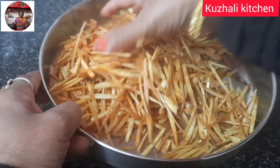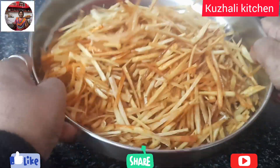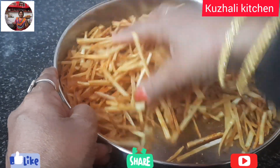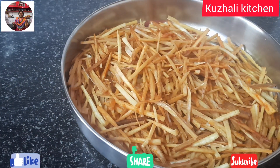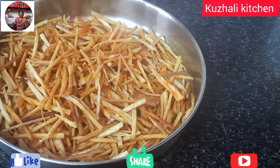This is the end of the video. We are going to eat the food. This is a super snack. Enjoy the food, friends.